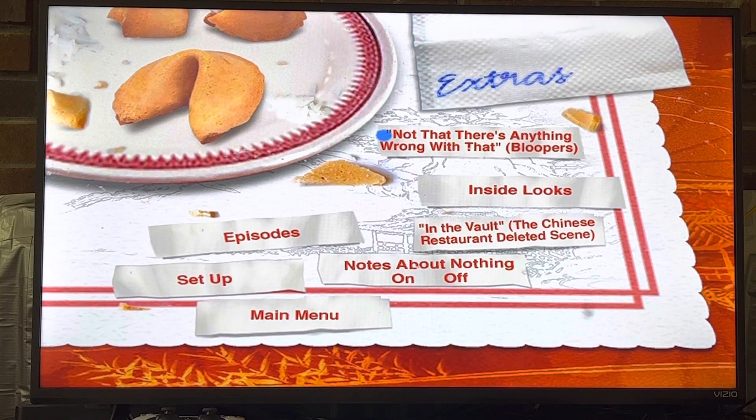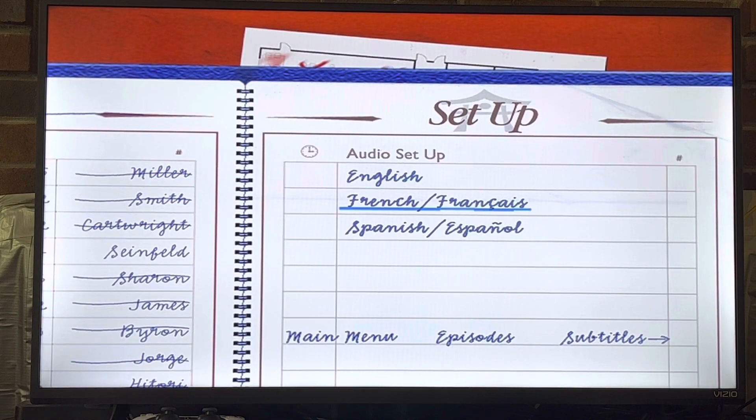Now let's go over to extras. We have 'Not That There's Anything Wrong With That' bloopers, Inside Looks, In the Vault, The Chinese Restaurant deleted scene, and Notes About Nothing on or off.